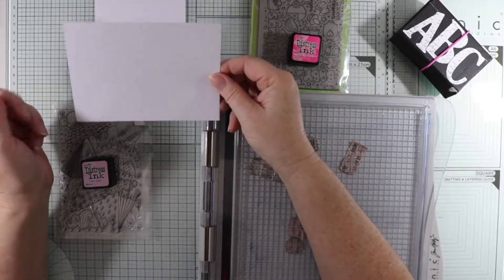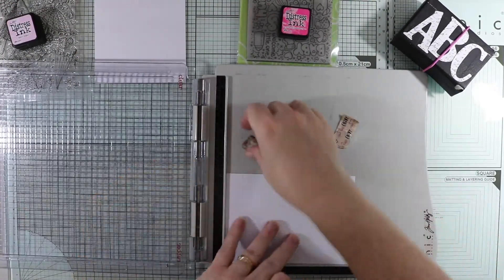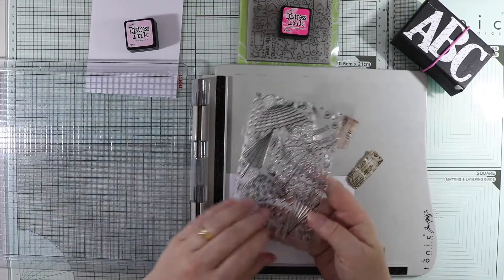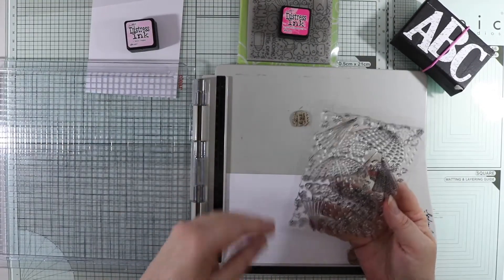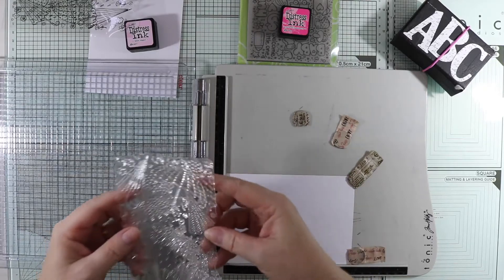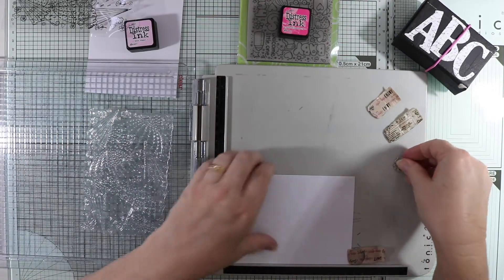The card measures ten and a half by fifteen centimetres, so this will be cut down. Now, as you can see, I haven't used this stamp before, so I'm just going to peel that off now. I think I got this one from AliExpress, and if I can find it on AliExpress I'll link it over on my website with all the other supplies I'll be using today.